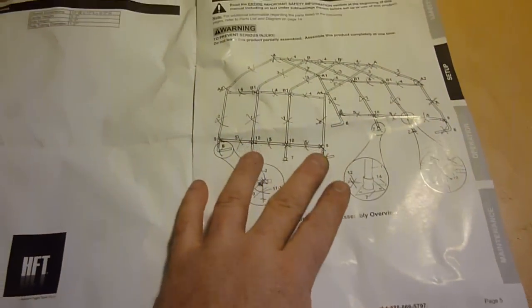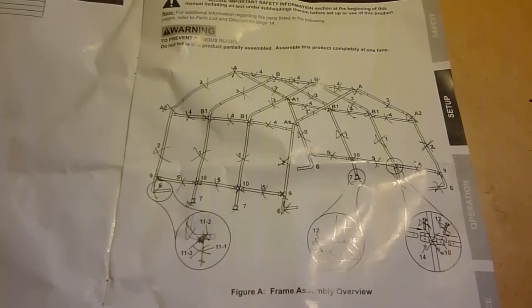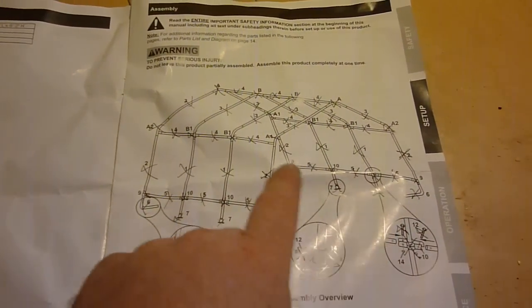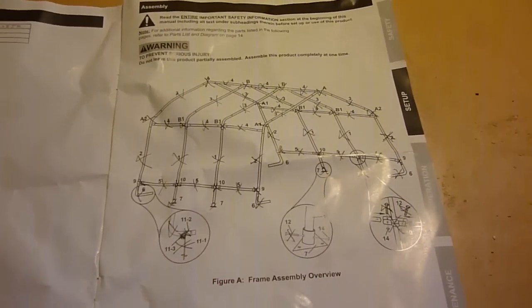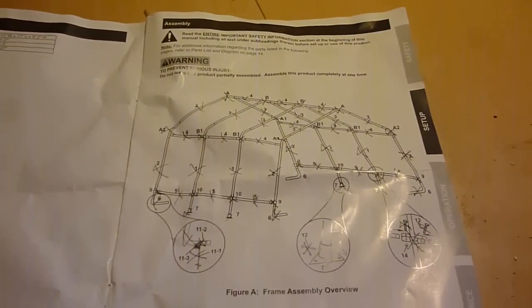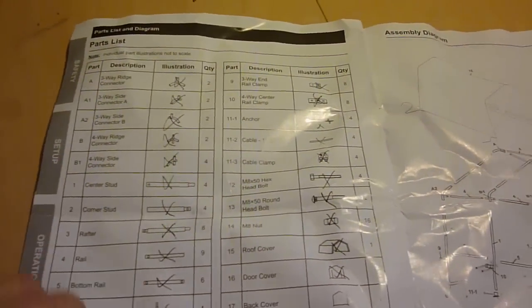I got to this page that kind of has everything as far as the frame and I looked and I counted and I made sure that I had everything. But I did notice it didn't show the ratchet strap things. So actually, if I'd have been smart and went through the whole book, on the next to last page it actually has all the parts and pieces. So I went ahead and went through all that one more time and made sure I had everything.